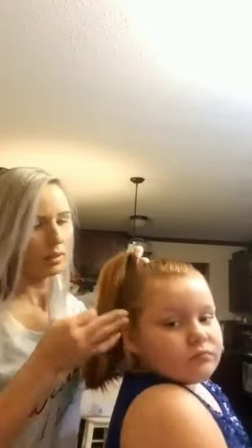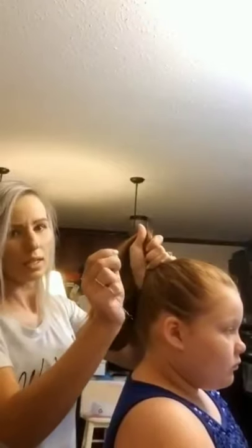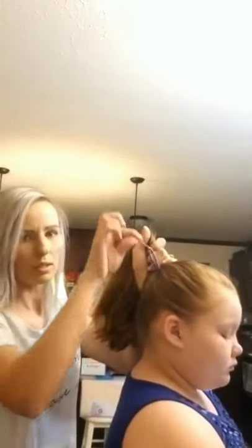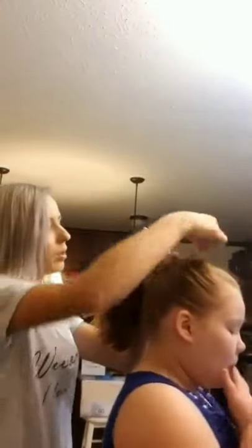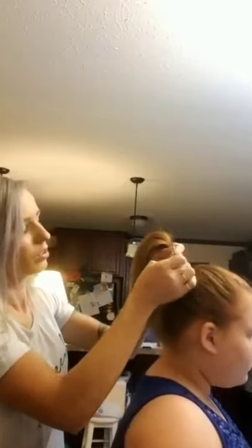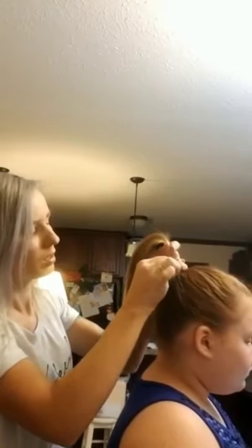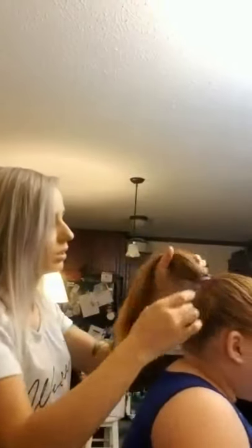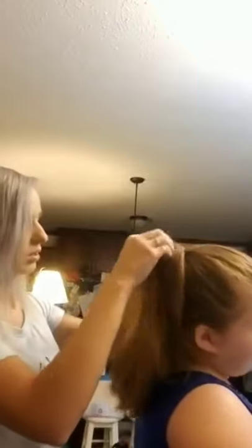So we're going to take one bobby pin and slide it into the side of where her ponytail is going to be, so that just the ponytail holder and the other bobby pin hang out. And then I'm going to wrap it around until I've got just enough room for the other bobby pin to go straight down — just enough room for that bobby pin to be straight like that. And then I'm just going to push it down. And you've got a nice tight ponytail that's not going to fall down, not going to come loose. It's very tight, so that's not going to go anywhere.